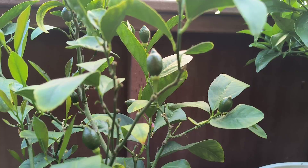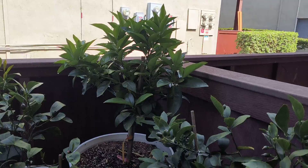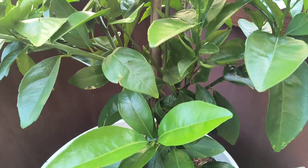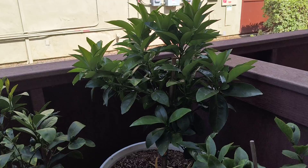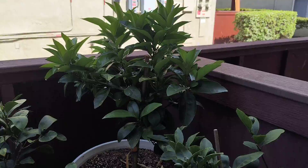Moving on, we have the Moro blood orange. We barely got it about a month ago. With the update now, it hasn't really started producing anything. It's still nice and green, but we haven't seen any new growth or flowers. We did put more fertilizer on it, so we should start seeing new growth within the next few weeks. You can see a bud starting to pop out on the nodes of these leaves — that's where new growth is going to come from.